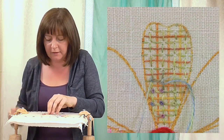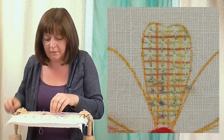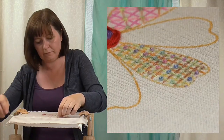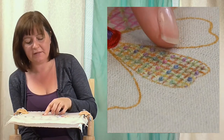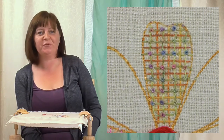Start to see the colors coming out there — I'm just going to fill the rest of that in. So there we go: my finished trellis — one grid, one layer of stitches over the top, finished off with French knots in the middle. Have a bit of fun playing around with that one.